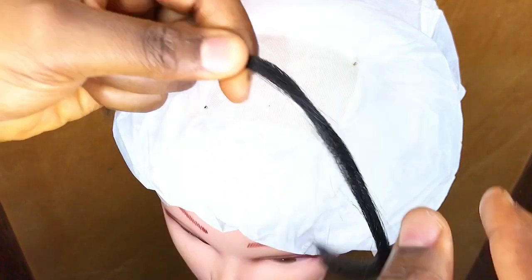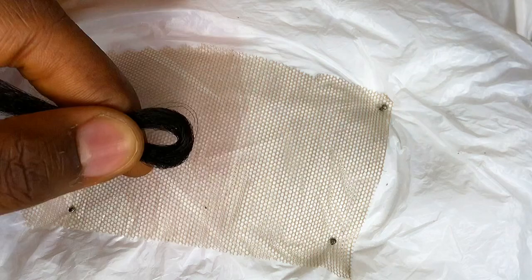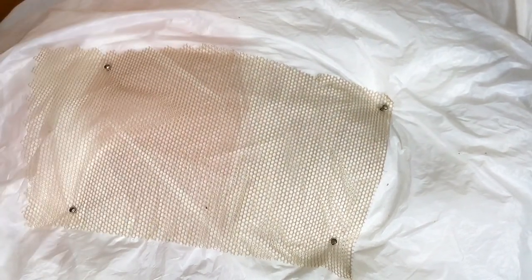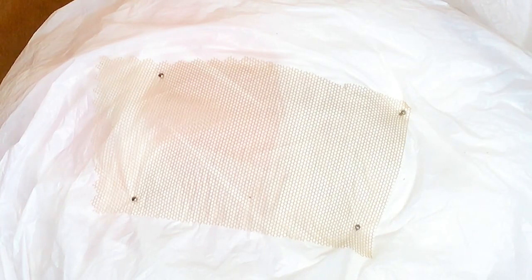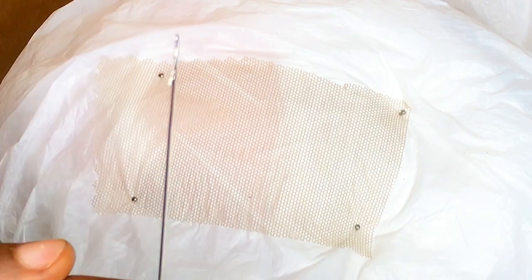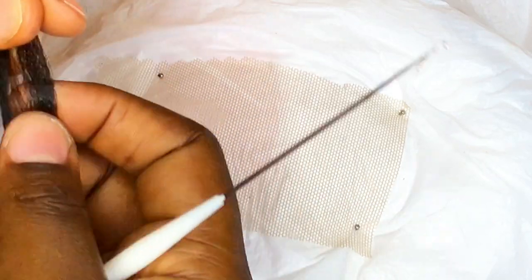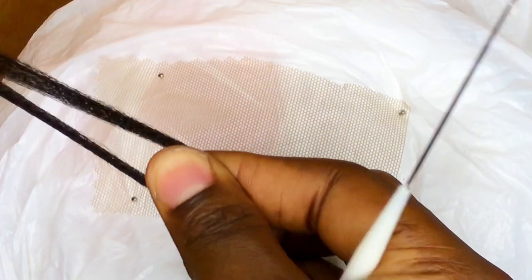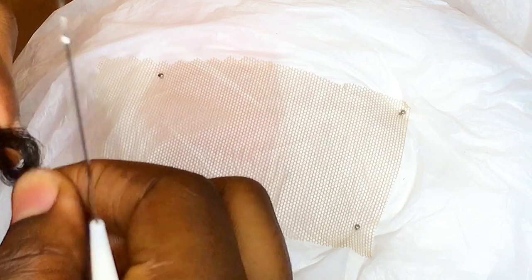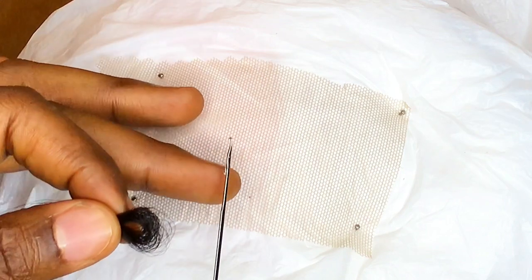Let's jump right into this video. First things first, you need your hair — I'm using synthetic hair for this video. I always use synthetic hair for my videos; one of these days I'll use human hair. What you have to do is get your hairs prepared like so, then I'm going to take a little part. I love to use very small amounts of hair when ventilating to make it faster and to prevent tangling. You open up the latch hook like so.